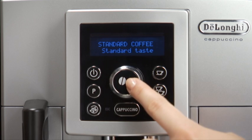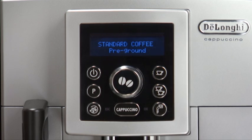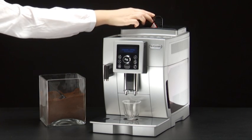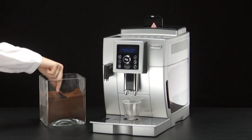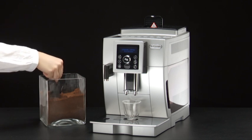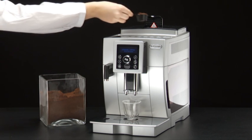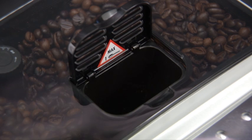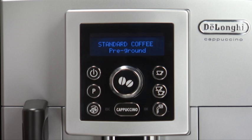Press the aroma selection button repeatedly until pre-ground is displayed. Make sure the funnel is not blocked. Then add one level measure of pre-ground coffee.